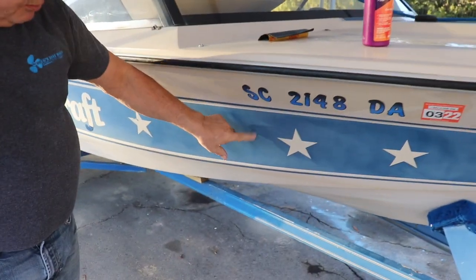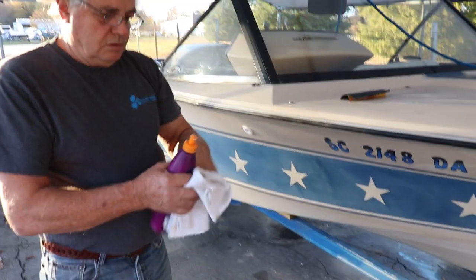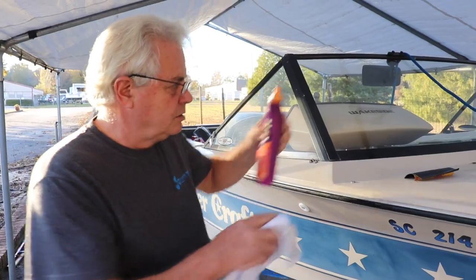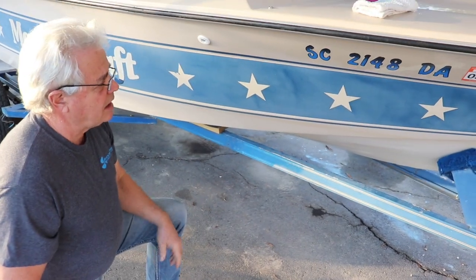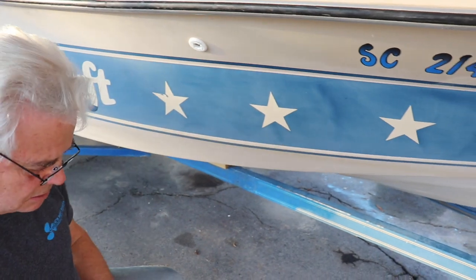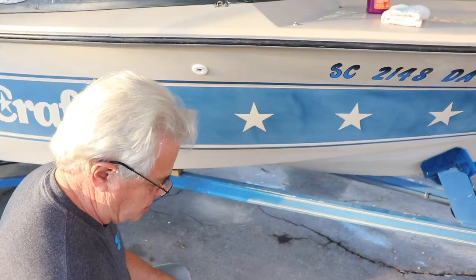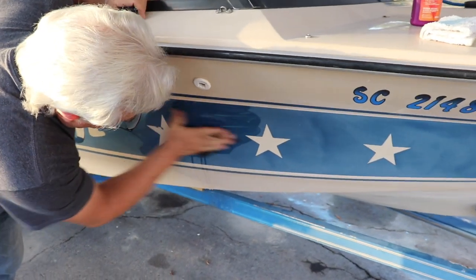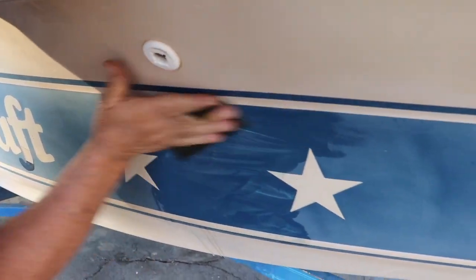You can see that it's pretty well oxidized and we're going to go over the whole boat, but for this purpose we're just going to do this one little section and show you how it works. This is an 84 MasterCraft Stars and Stripes, so I'm going to do two sections at a time. It's pretty heavily oxidized, so it's good to start a little aggressive with the 600 grit sandpaper.